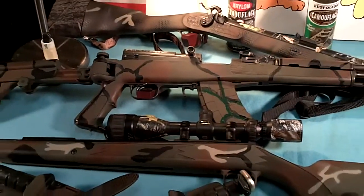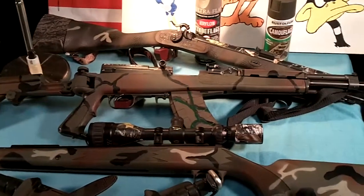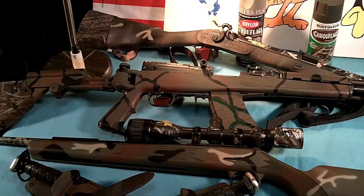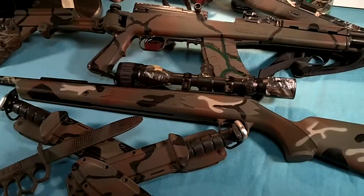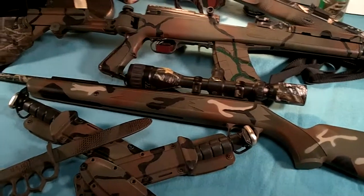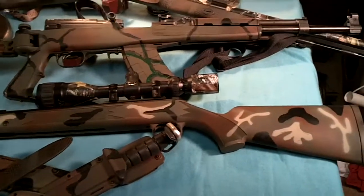Below that is a SKS with a folding stock on it. That's in brown, green, a little bit of black, a little bit of red in there. And the bottom one is a .177 caliber air rifle. It's a break barrel type, and that's all in camo.